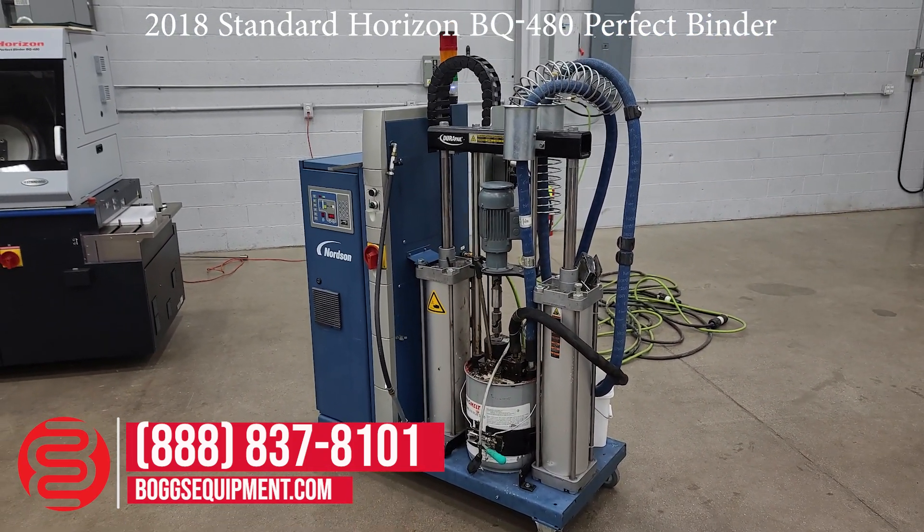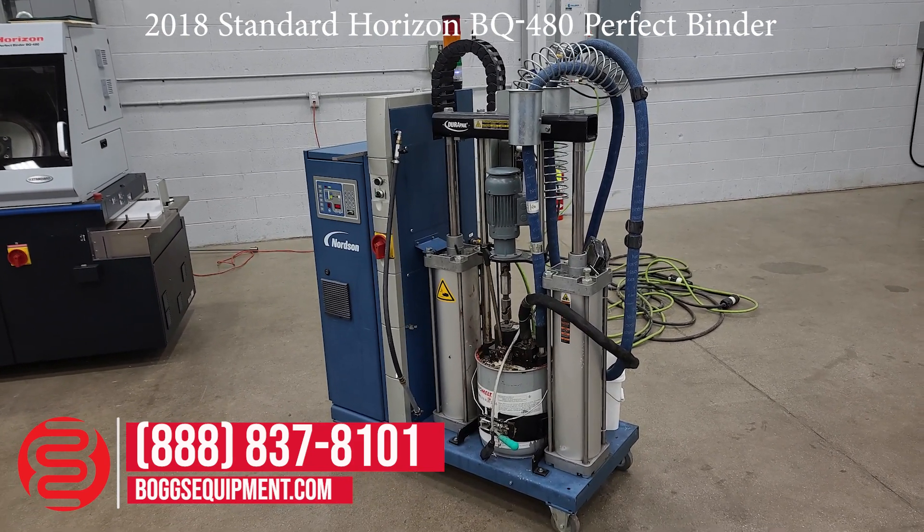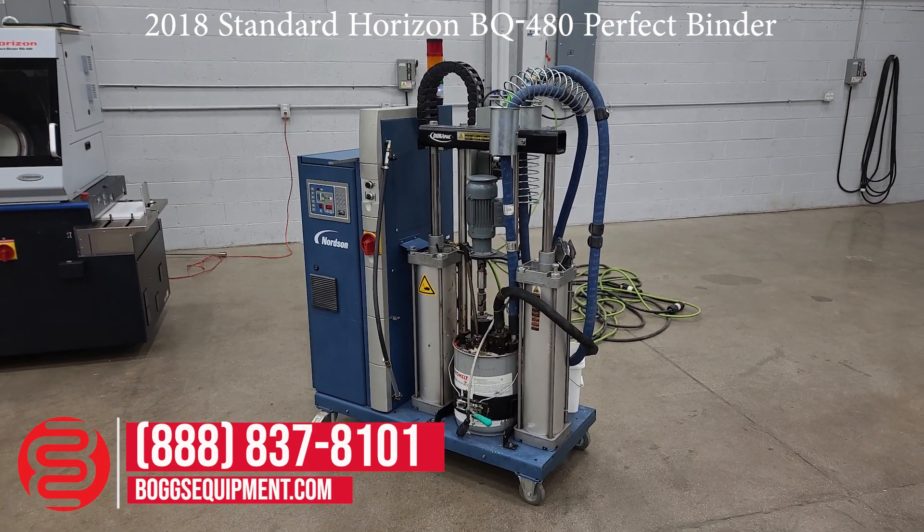These pre-melters are about $27,000 or $28,000 just on their own. It results in a lot less glue waste, is a lot easier on your operator, a lot faster — a lot of benefits. It's air-operated.